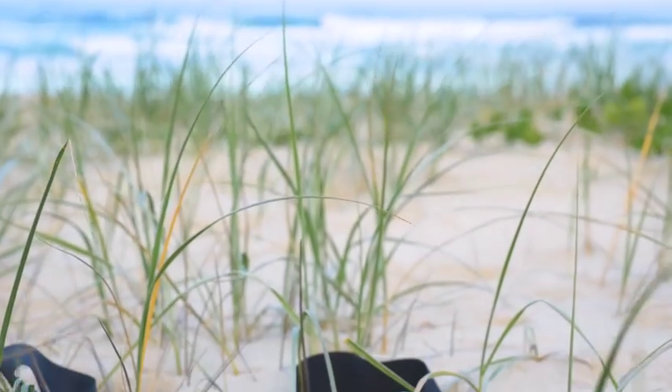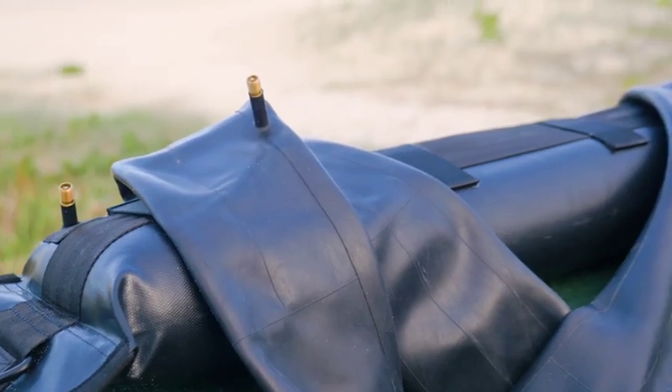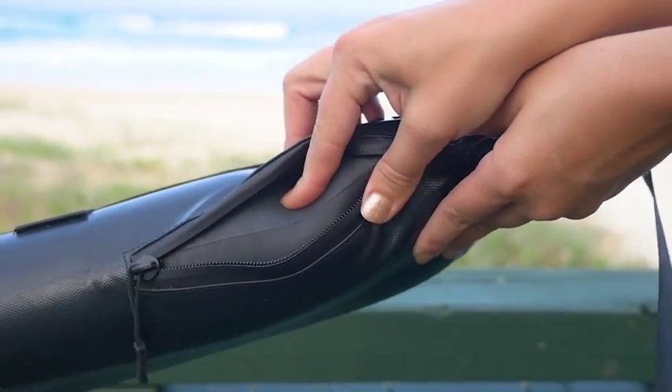Today I wanted to talk to you about a new product called Tear. Tear is revolutionary because it uses bike tubes to create a temporary roof rack system that's simple to install, easy to remove, and doesn't damage your car.